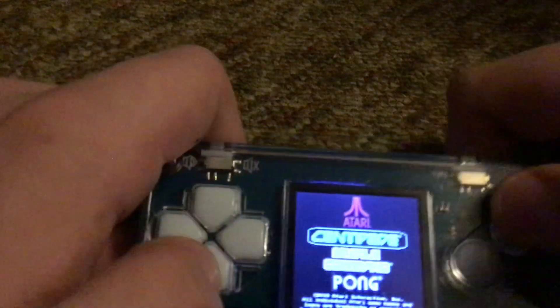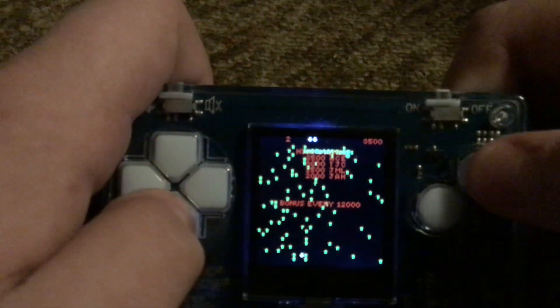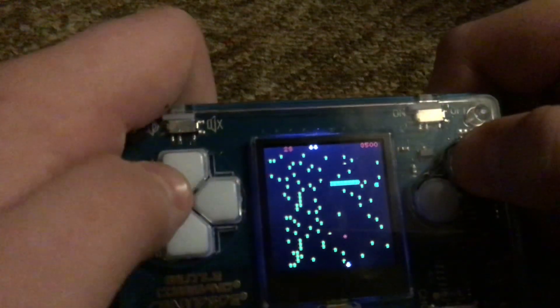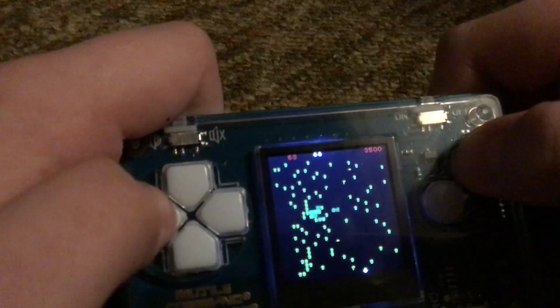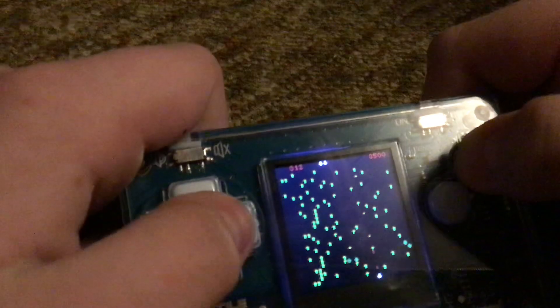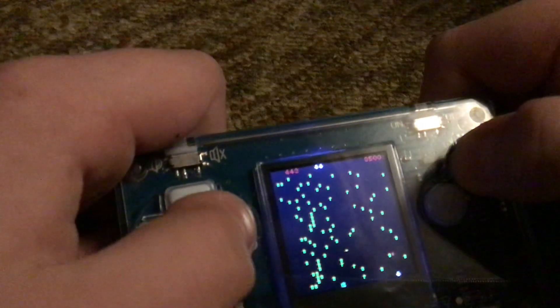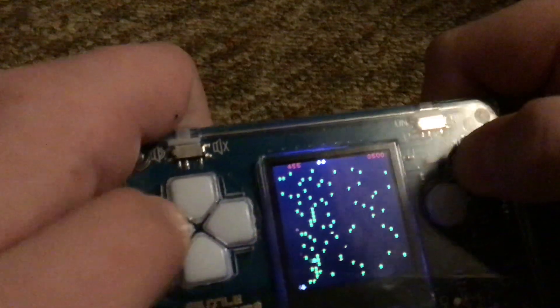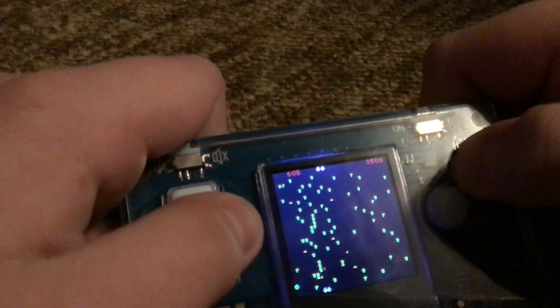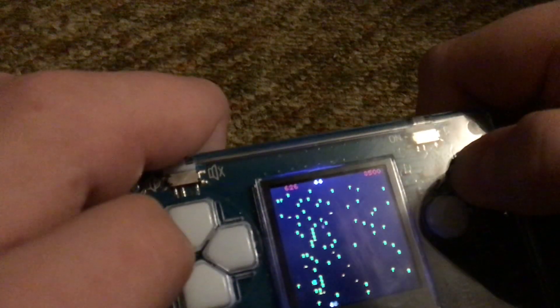And then there's Centipede, which is probably my favorite game out of the bunch. I'll play one round of it, maybe. All right, that's a round.